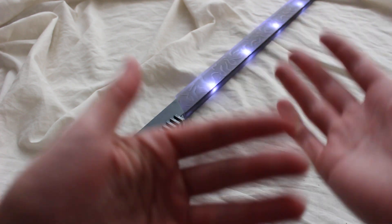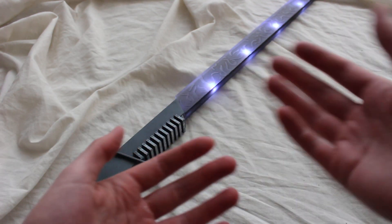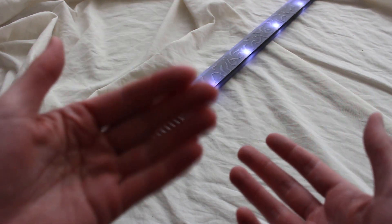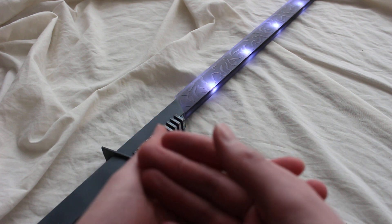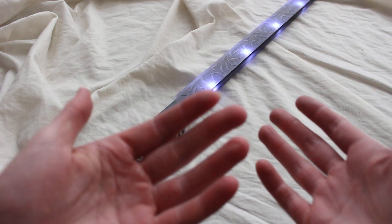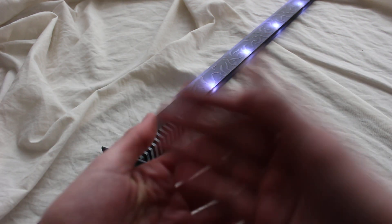I just thought I'd talk about that because it's a very popular blade color and a lot of people ask about it. A lot of people want the Savi's Workshop lightsabers to use black blades, for example, but it really doesn't work that way.